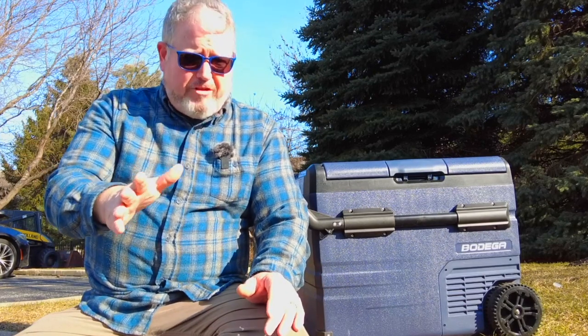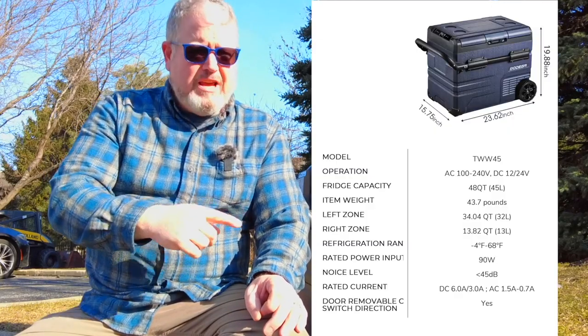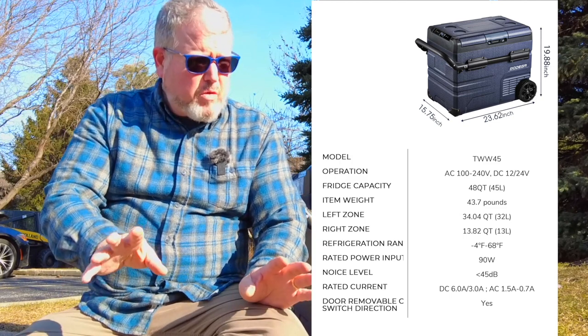I've used it now for a few weeks and I'll give you the bottom line up front: I'm pretty pleased with it. This fridge has more features at the best price possible than any other fridge I've seen, and I've used quite a few.